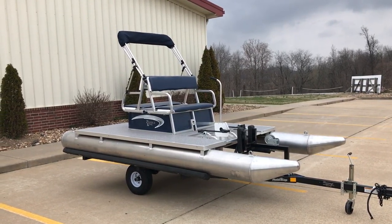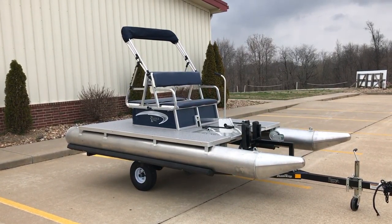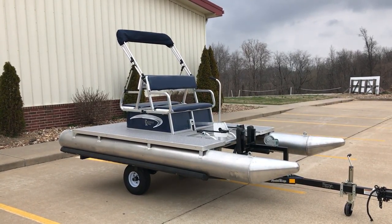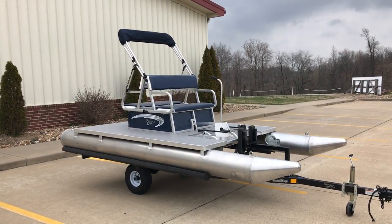David Lykins here doing a quick walk around on a 2017 Paddle King 4400. This is a modern day paddle boat — it's not your grandma and grandpa's paddle boat that you see sinking out there, dying in the pond, or leaning up against a tree. This thing is super cool and super fun.